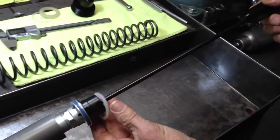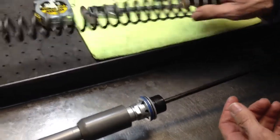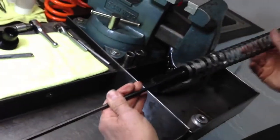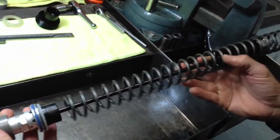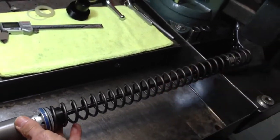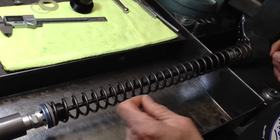Here's where they fit in the fork, and the spring fits here. The correct way is to actually take the cartridge out, which is a little bit of a pain because it does require a special tool to drive it out. We will have that tool in the near future.